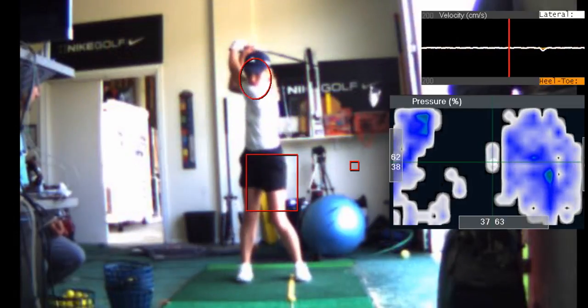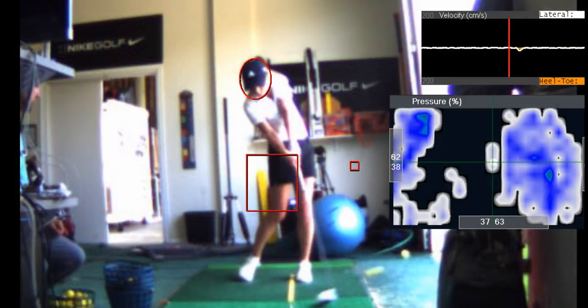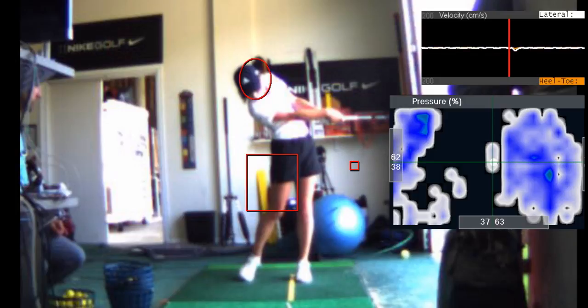That swing is pretty good, Caitlin. You're keeping your right heel down better. But the right elbow — see how it's jammed into your right side there? You've got to get those arms extended earlier. You've got to get that right arm to straighten.